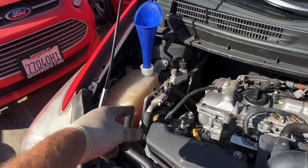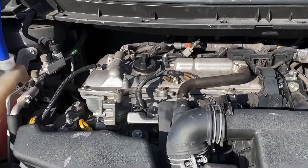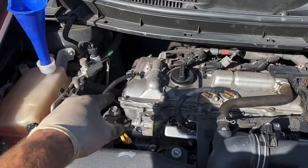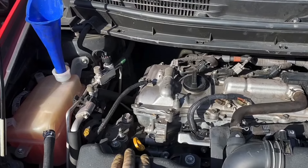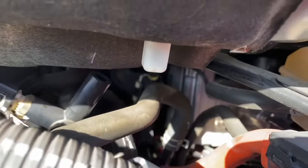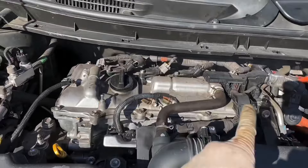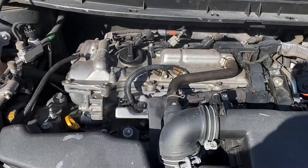One noise you want to listen to when we first start the engine up for the first time is the timing chain tensioner rattle — it'll go away after about five seconds of starting the engine, once it builds up oil pressure. Make sure you have the fuel hooked back up. Go ahead. Engine's running — don't worry about the smoke, that's just oil burn off that falls on the exhaust manifold when you take everything apart.